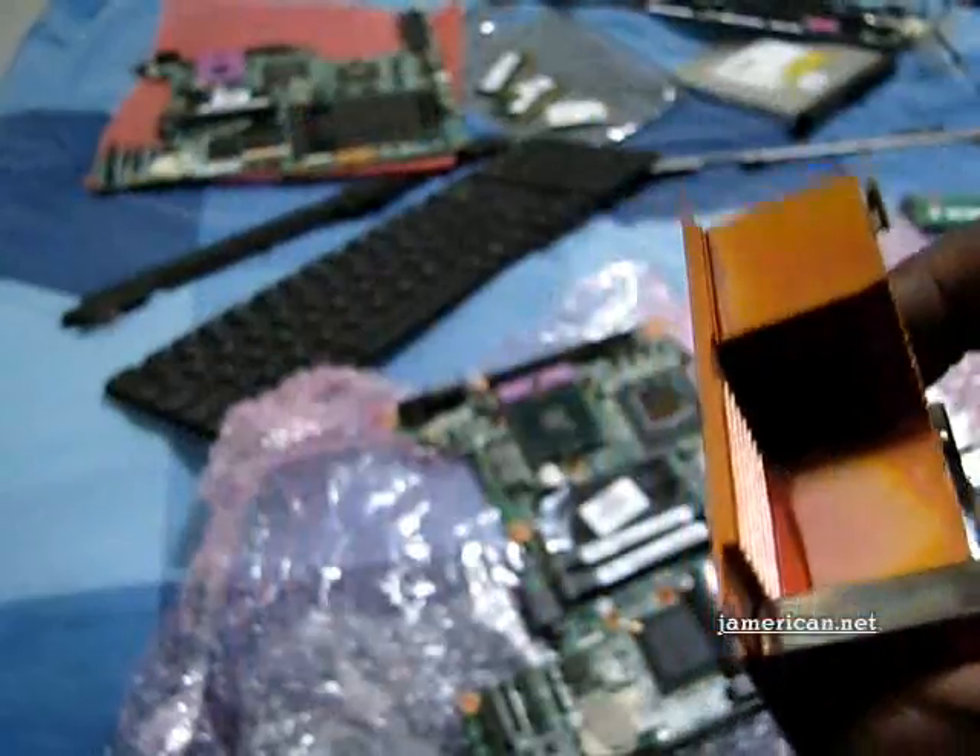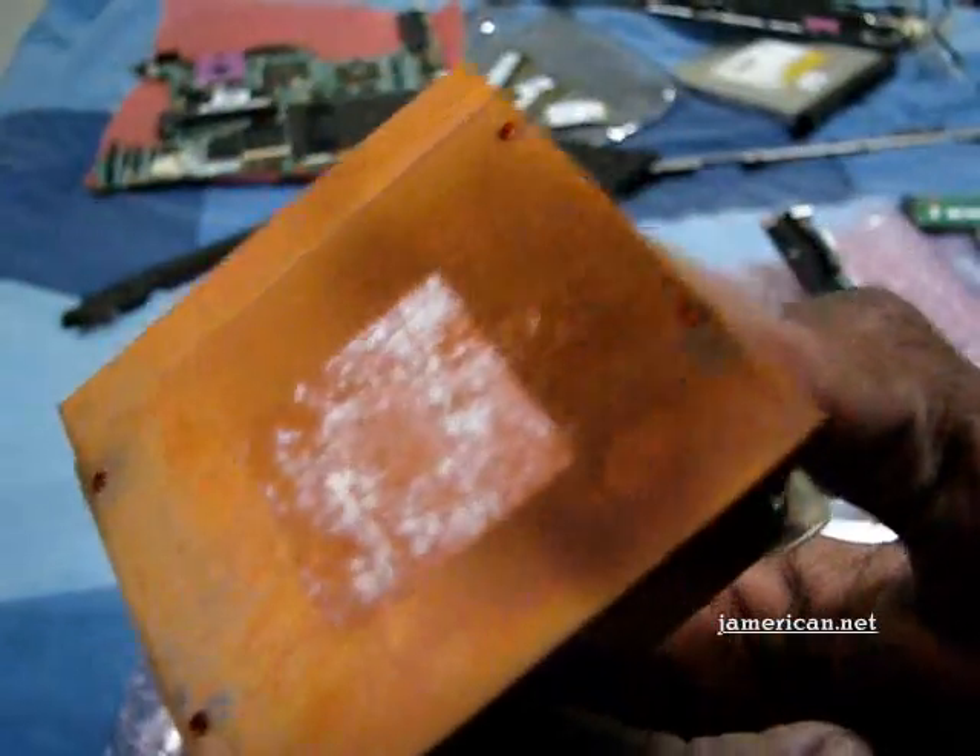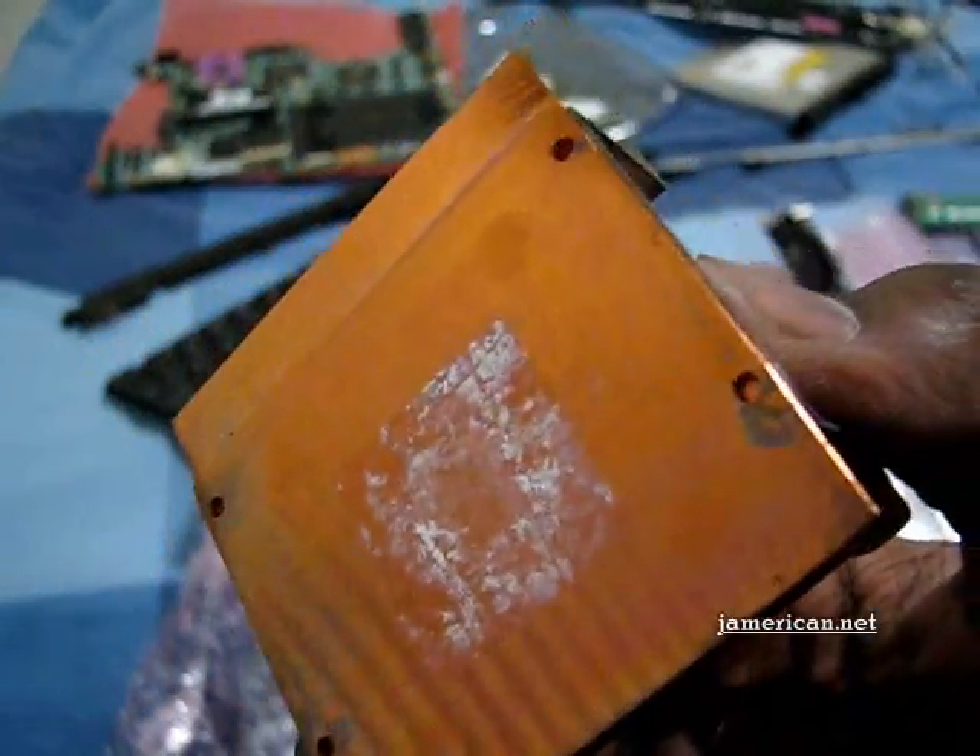Not as hot as the GPU, but it gets really hot. You have to be aware of the fact that the materials they're putting inside computers these days make it last for only a year and a half — just past the warranty period.